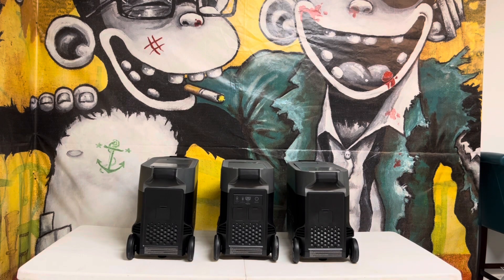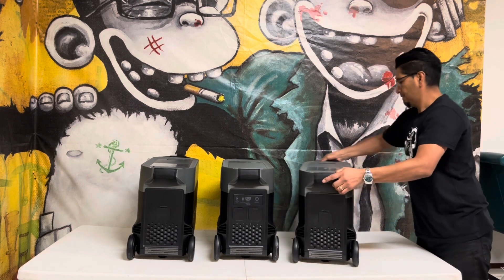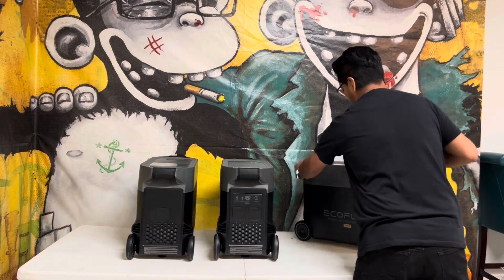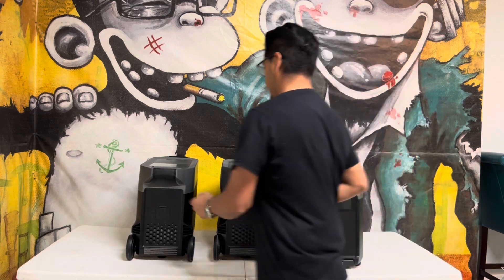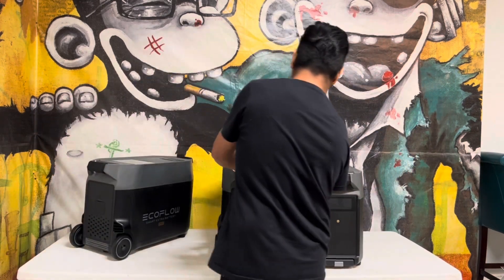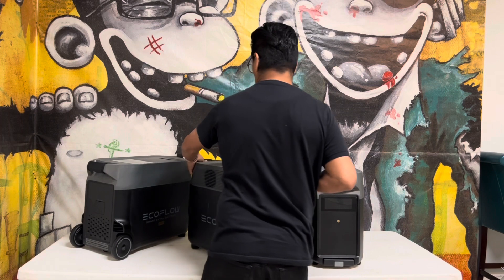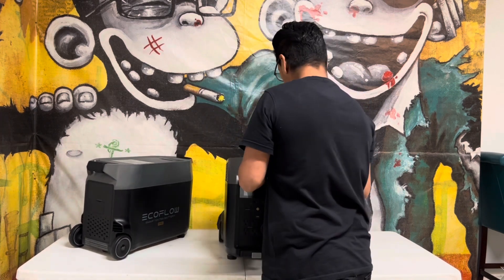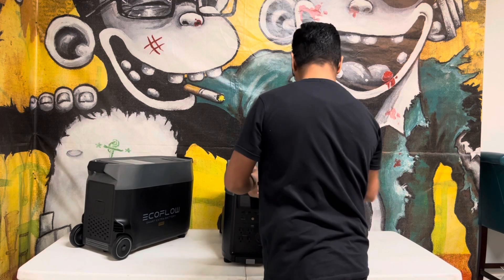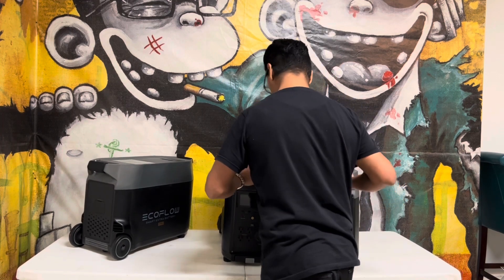The EcoFlow Delta Pro comes equipped with lithium iron phosphate batteries. This unit can be charged and discharged 6500 cycles to 50% capacity, or 3500 cycles at 80% capacity. This means it should last you around 18 years.